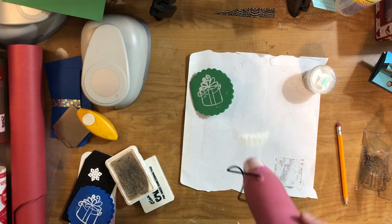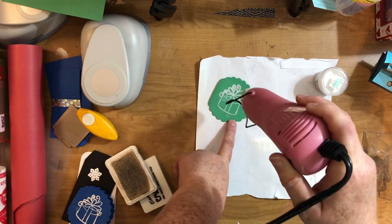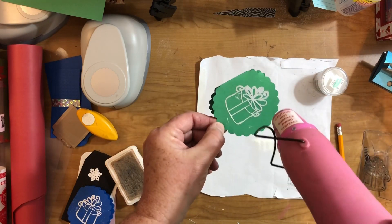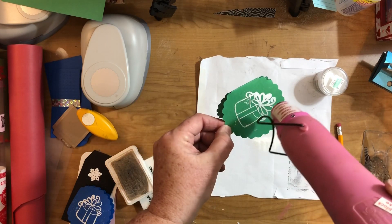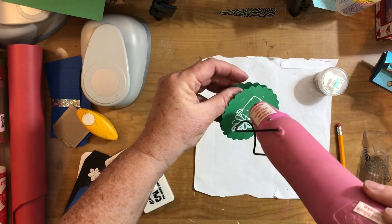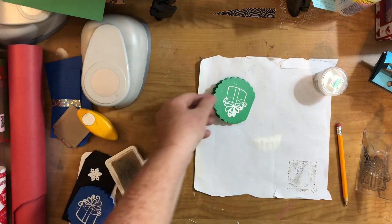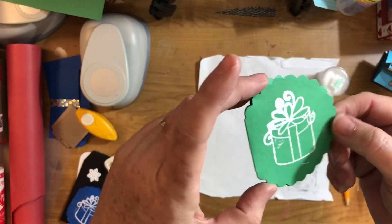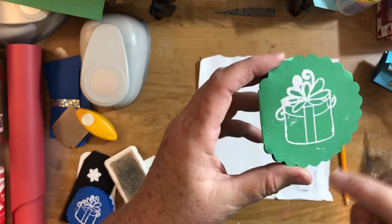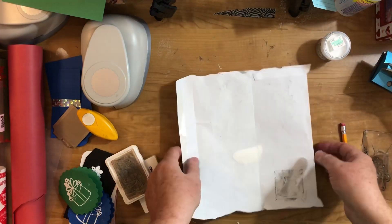Then you take a heat gun and hit it with some heat. I'll try to lift it up so you can see. It's going to melt those particles and make them like plastic, and it leaves a raised image on your paper. Basically, embossing is getting a raised image on your paper. You would probably do a better job of stamping and not getting excess powder all over it, but anyway, that's the idea — number 71, embossing on the tag.